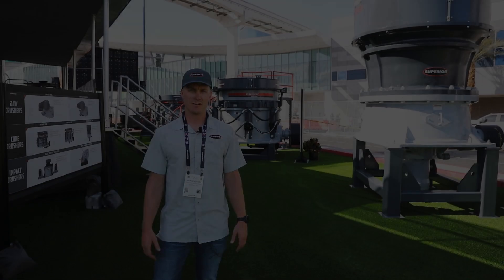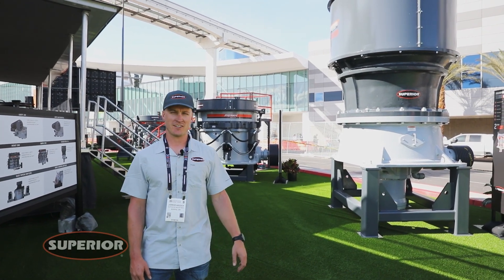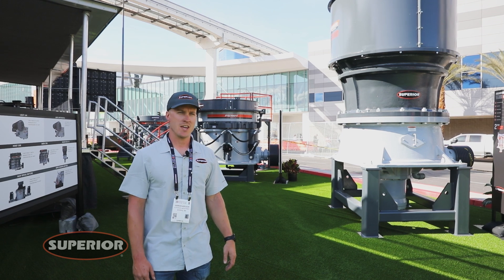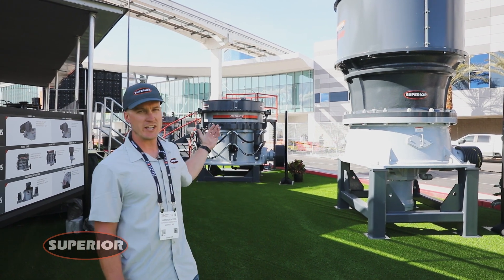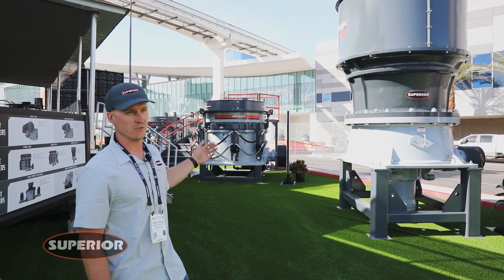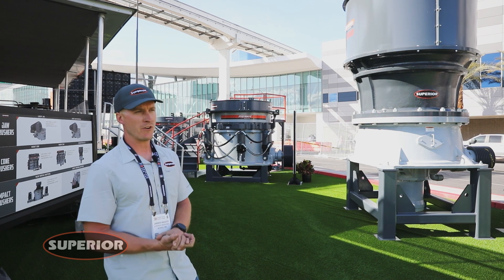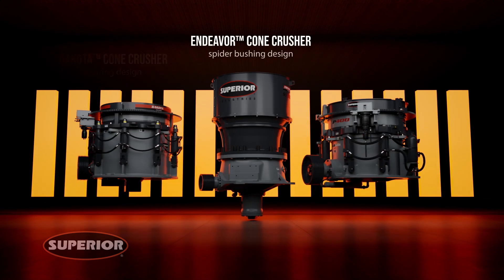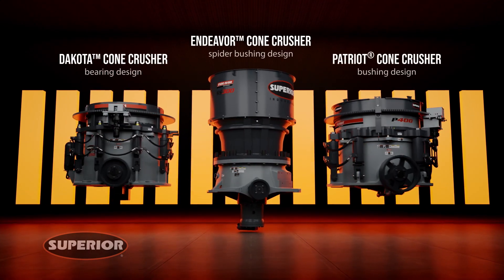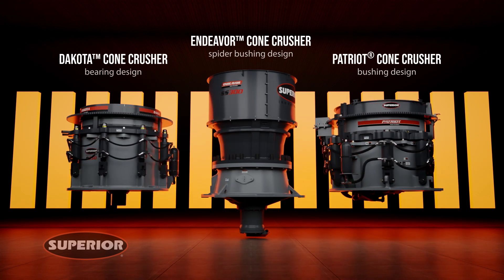I'm Jared Adcock, the product manager for the crushing division. We're out here in beautiful Las Vegas at ConExpo 2023. Superior has some exciting new stuff this year — we brought three cones, three different styles of cones to the show. Superior is all about innovation and being able to provide the customer the best solution for their specific application, so we really wanted to expand our cone lineup and give that full offering the customer may need.